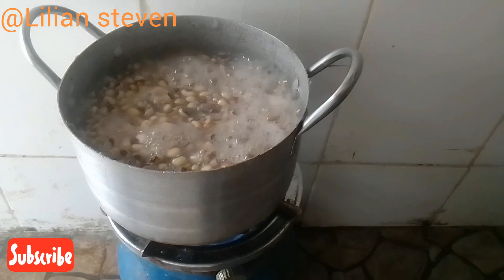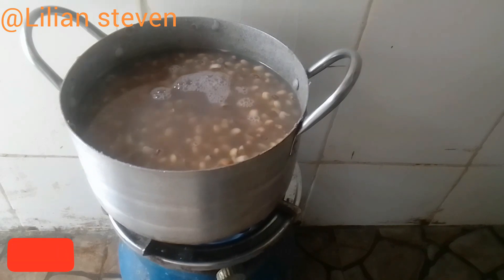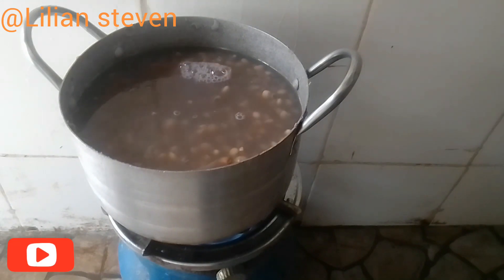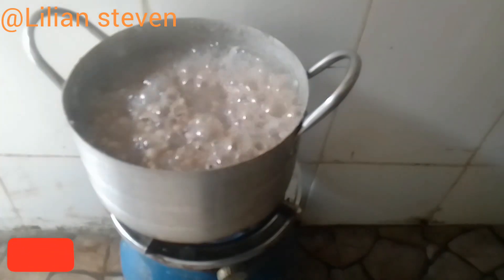Our beans is not ready yet, so we're adding a little bit more water. Continue until you notice your beans is very soft enough to your preference, then cover and allow to boil until it's ready to add in the rest of the ingredients. Please make sure your beans is very soft.